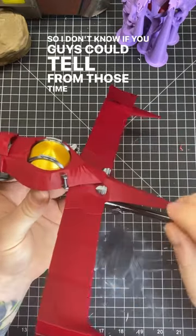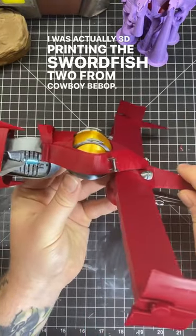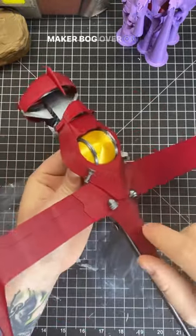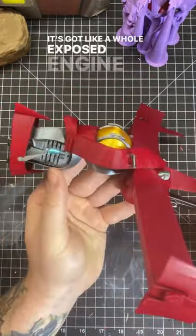I was actually 3D printing the Swordfish 2 from Cowboy Bebop. One of my friends asked me to 3D print this, and the file came from Maker Bog over on Thingiverse. This file is really neat — it's got a whole exposed engine thing.